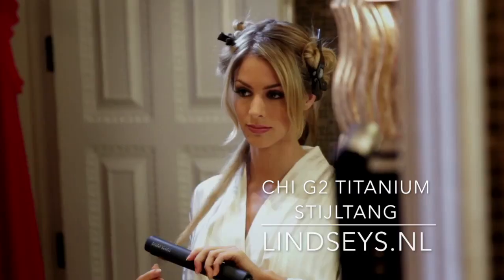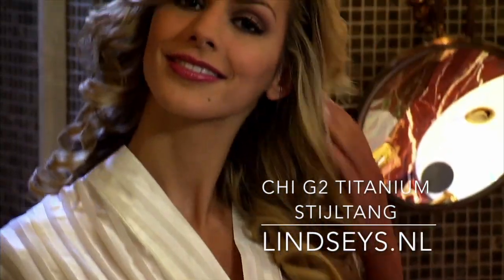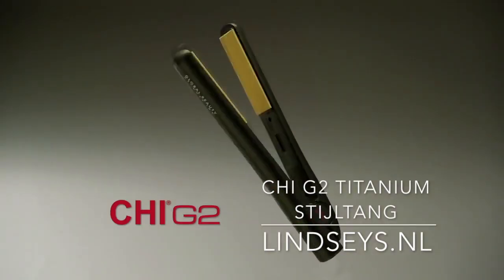The original Qi ceramic iron has created my very best looks and they're about to get even more gorgeous. Introducing the new G2, the next generation of styling.